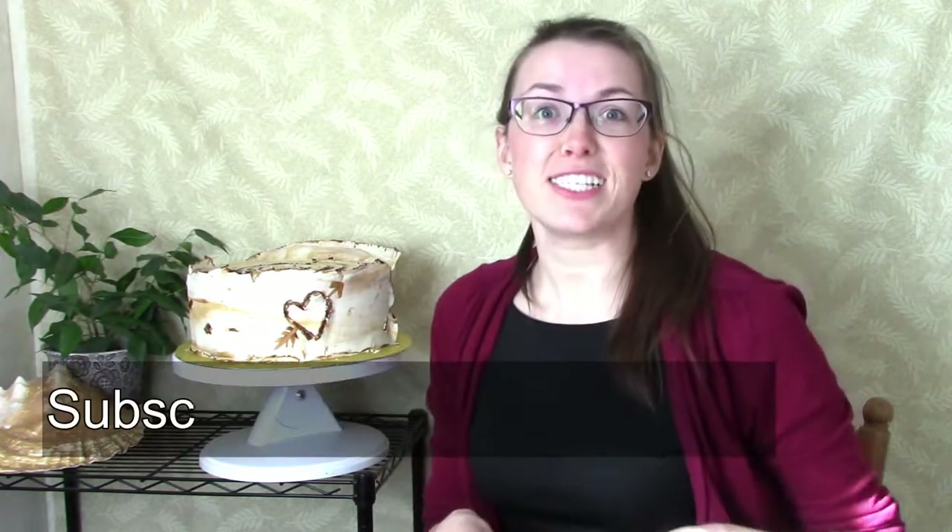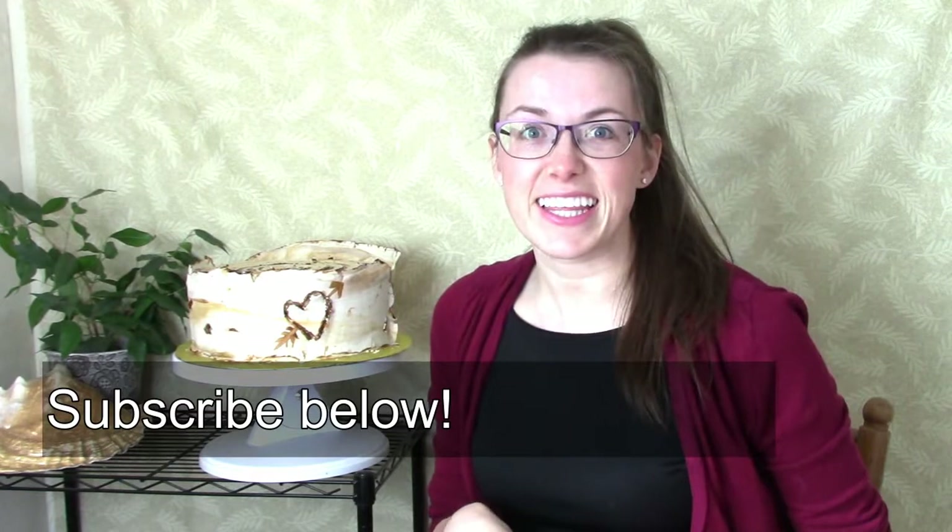Hi, welcome to Sweetwater Cakes. I'm Michelle. Today we're going to be making one of my favorite techniques, a birch bark or aspen tree cake. I love this cake because it looks like you spent hours making it when really the technique is so easy. So if you like this video and other types of videos like this,